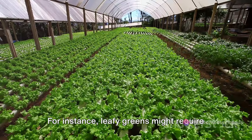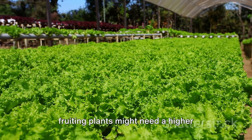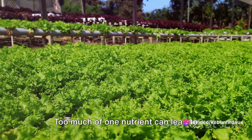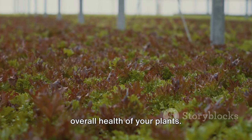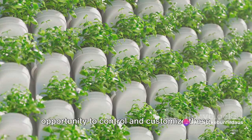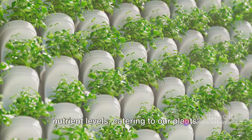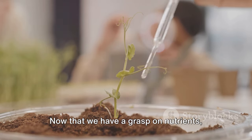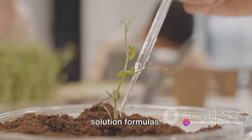For instance, leafy greens might require more nitrogen for leaf development, while fruiting plants might need a higher phosphorus content during their flowering stage. Also remember, balance is key. Too much of one nutrient can lead to deficiencies in others, disrupting the overall health of your plants. In hydroponics, we have the unique opportunity to control and customize these nutrient levels, catering to our plants' specific needs and optimizing their health and productivity.